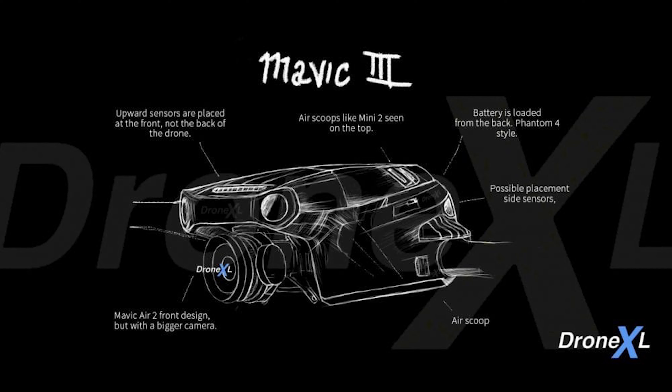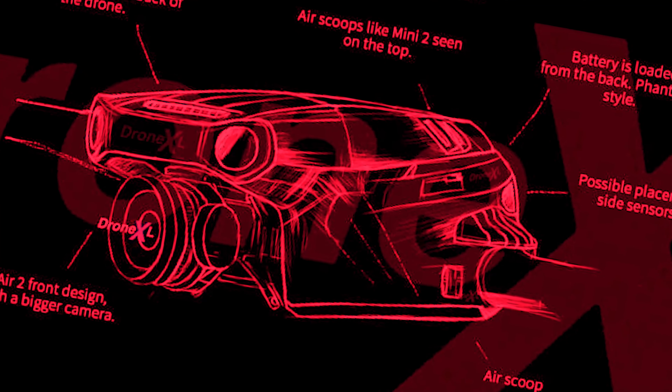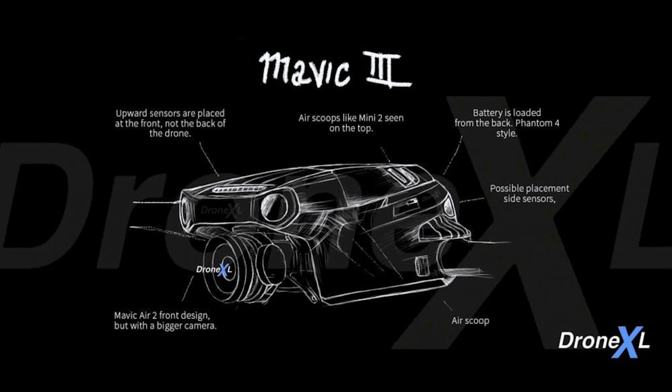It looks aerodynamic — look at the curves on this body, it is sexy. But that's about all you can see. There are some other slight changes visible in this sketch, including the upward obstacle sensor moving to the front of the drone, and a back-loaded battery much more in line with the Phantom series or the Mini Drone series.